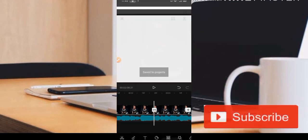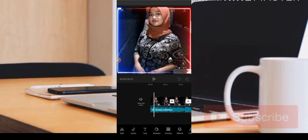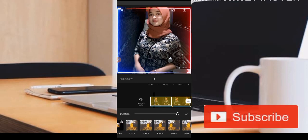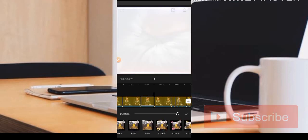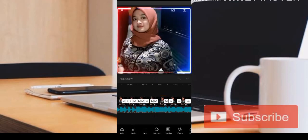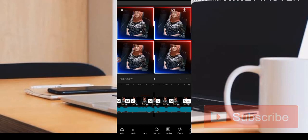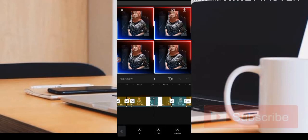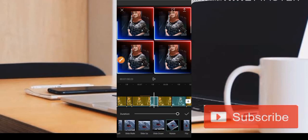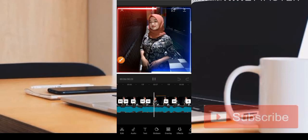Untuk mempersingkat tutorial ini, admin sudah menyediakan video yang sudah jadi. Teman-teman tinggal ikuti saja untuk animasi yang admin gunakan. Untuk bagian pertama tetap menggunakan animasi di bagian kombo dengan nama animasi Zoom Satu. Kemudian yang kedua tetap menggunakan animasi Zoom Satu. Untuk posisi foto berputar, teman-teman bisa dapatkan animasinya di bagian in dengan animasi Rotasi, jadi fotonya akan berputar.